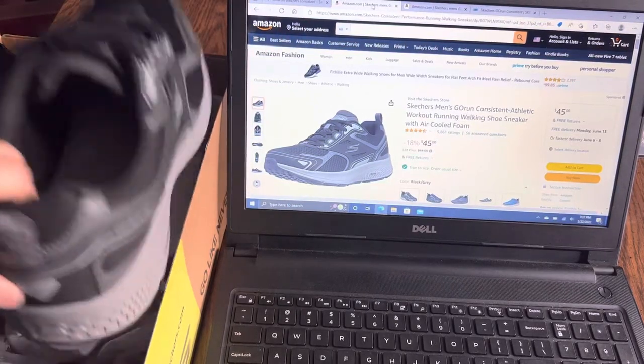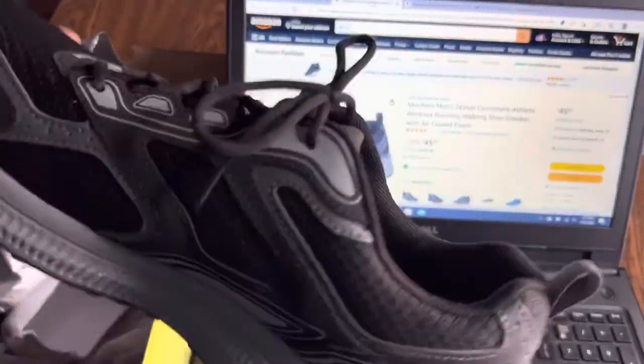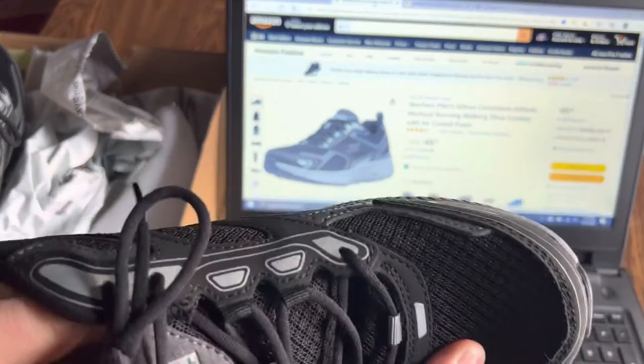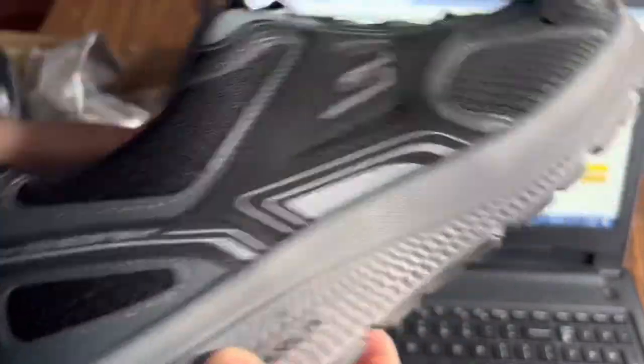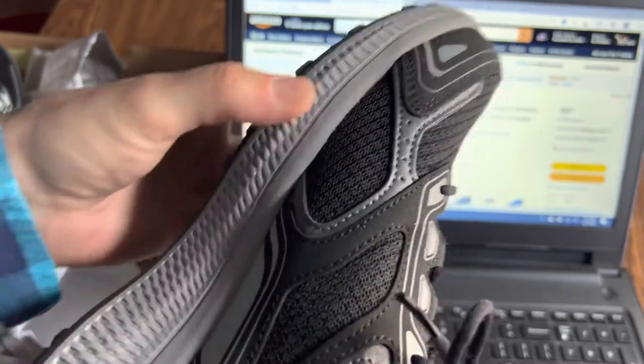I got these Skechers from Amazon today and I'm pretty excited - they're super lightweight and pretty cool. I wanted black on black but black on charcoal is fine. These are Go Runs and I want to do a little bit of light running and heavy walking with these.